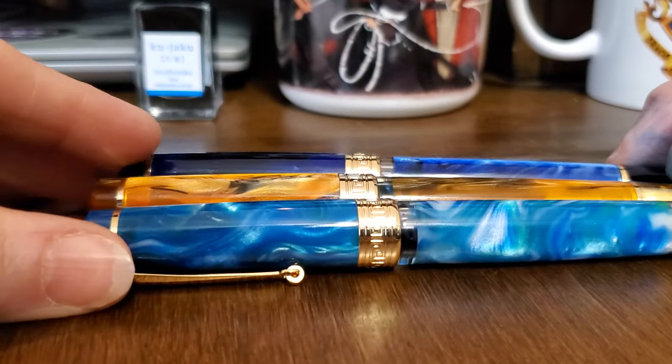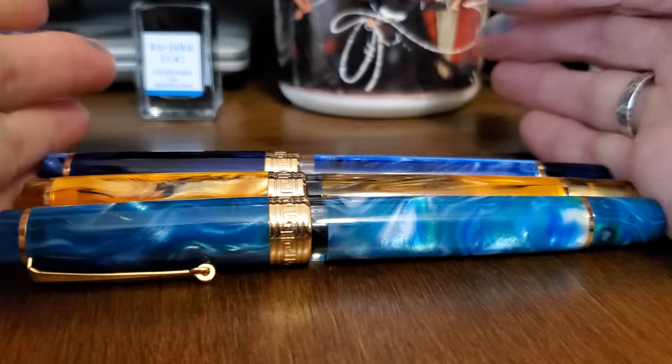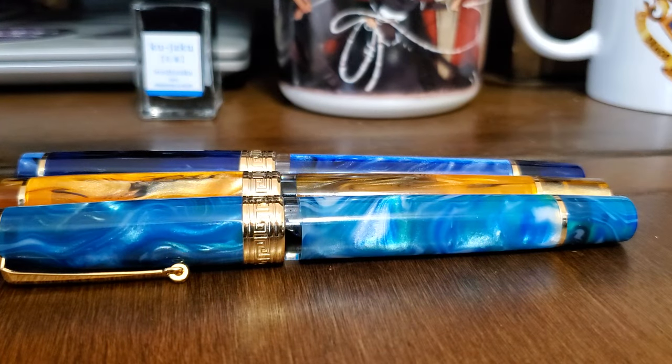So there you have it — my three Asfine P20 fountain pens. Don't forget to subscribe and stay tuned for the fourth installment in this series, which just may be on the new Hongdian N24 pen, if it arrives in anything like a timely manner. Stay warm, everyone, and thank you for watching.